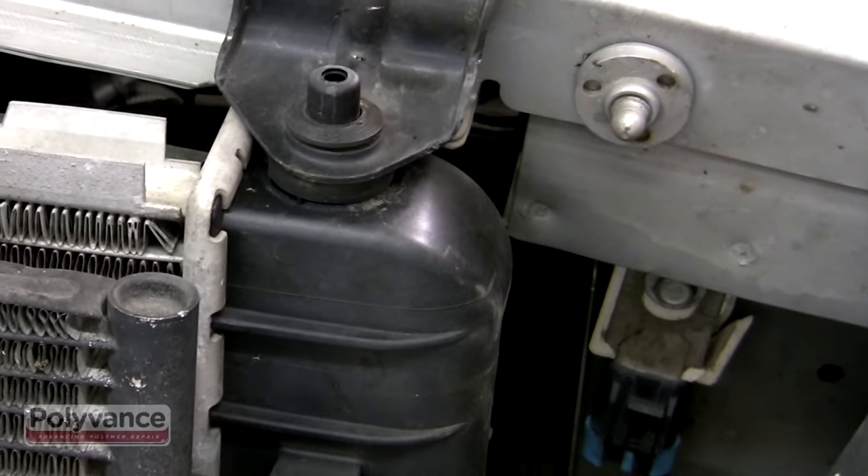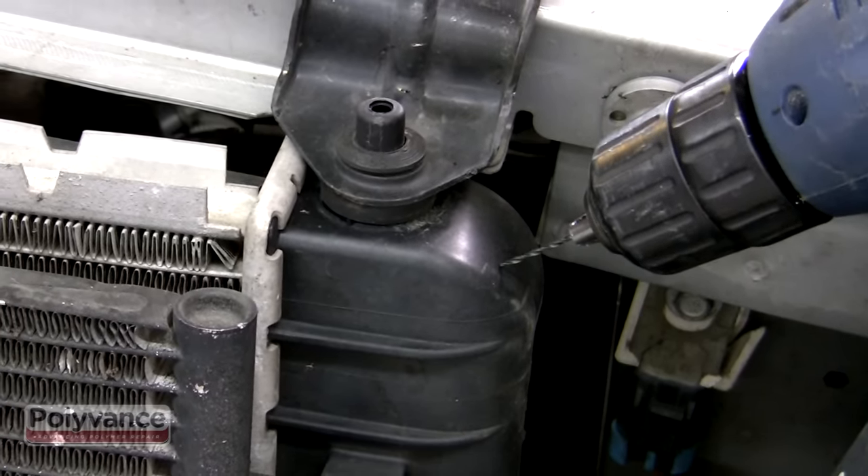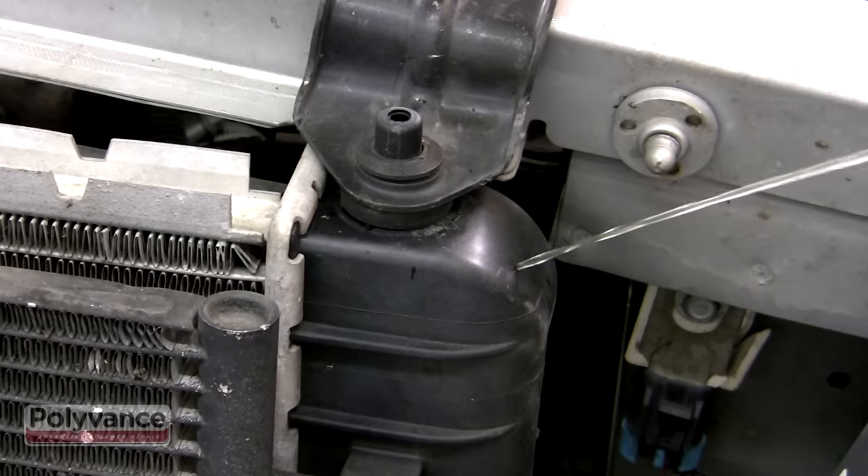Polyvance's Radiator Repair Kit allows you to fix a leaking plastic radiator tank. To show how confident we are with our radiator repair kit, we drilled a hole into a perfectly good radiator.